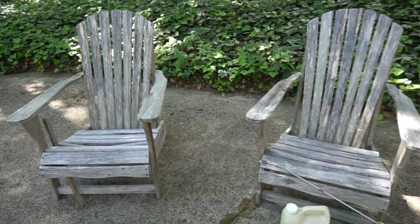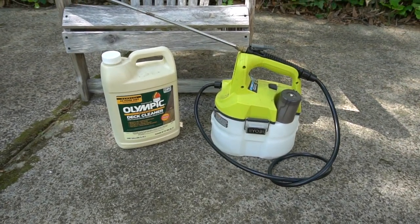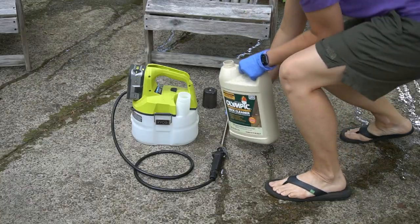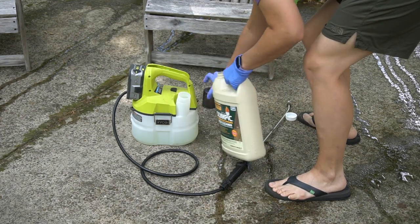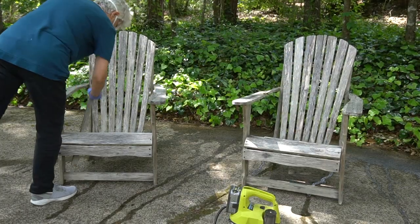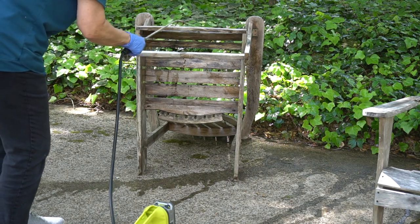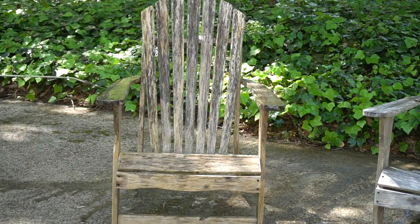The first step is to clean them. We're using the Olympic Deck Cleaner and the Ryobi battery powered sprayer to apply it. Mom sprayed down the plants behind us to protect them from the chemical. There is no dilution needed — we just put the product right into the Ryobi sprayer. You literally spray it on, wait 10 minutes, and rinse it off.